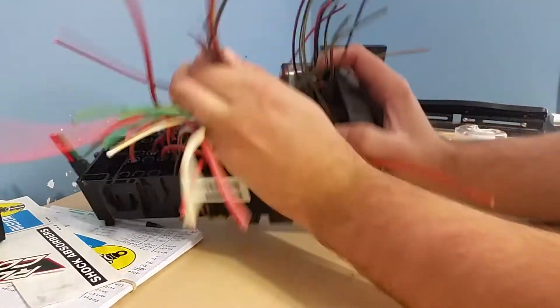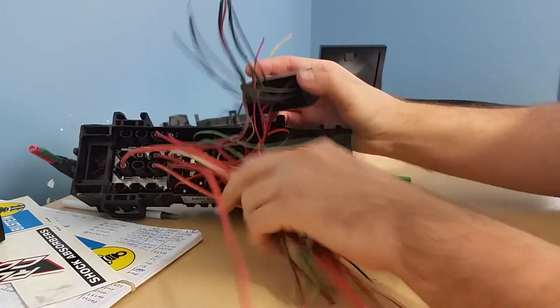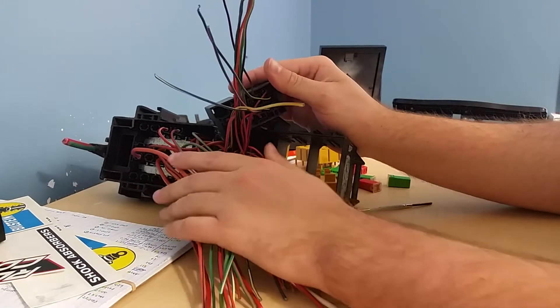This box is still connected to some of the mini fuses on here, but if you can picture this coming out, you'll have all your trigger, ground, battery in, and accessory out wires as pigtails already here, so you can connect whatever you need — extensions, your main wire, whatever you need.